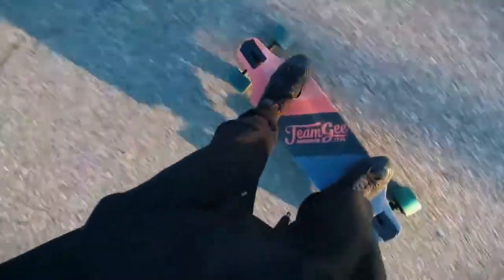This is actually a lot of fun. I never tried super soft trucks before — first time ever.